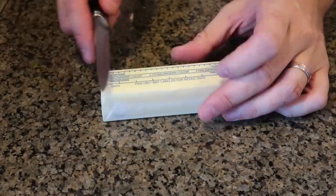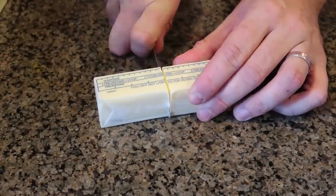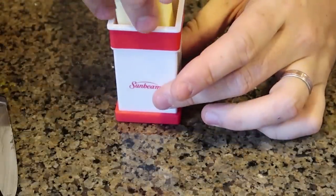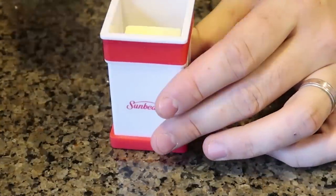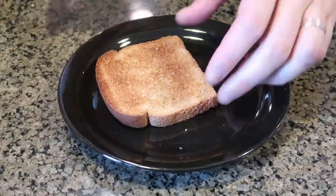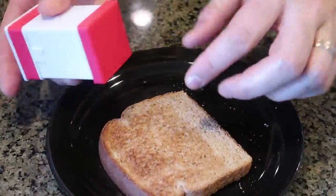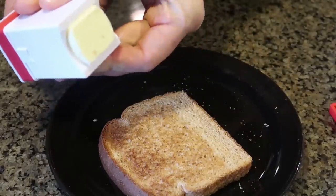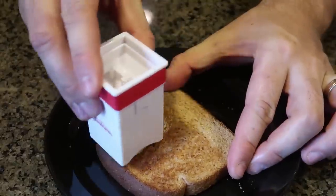So I got here butter, going to cut it in half — boom. Going to take it off of this plastic piece, stick it into here, and I guess you close this down. I got here toast. It's best to use it when it's hot so that way it will melt the butter — you just push it right here and the butter comes out.